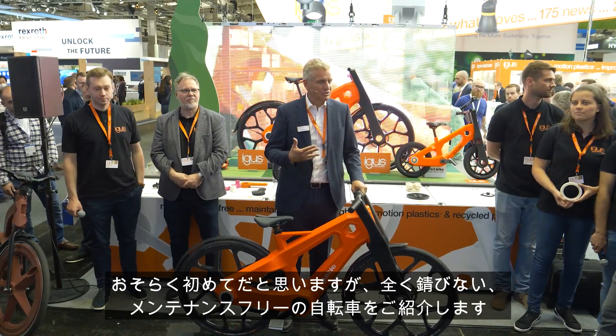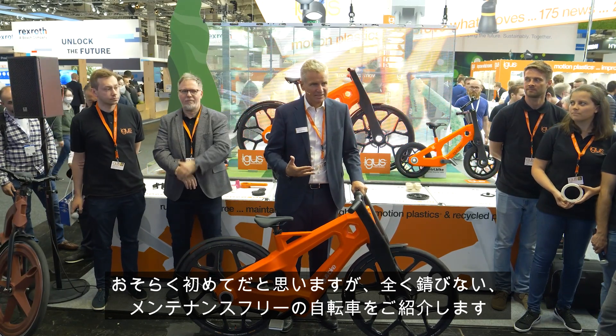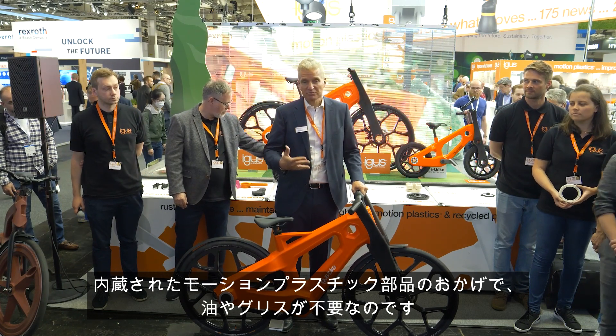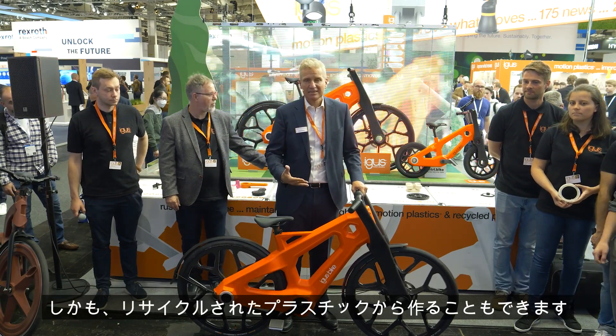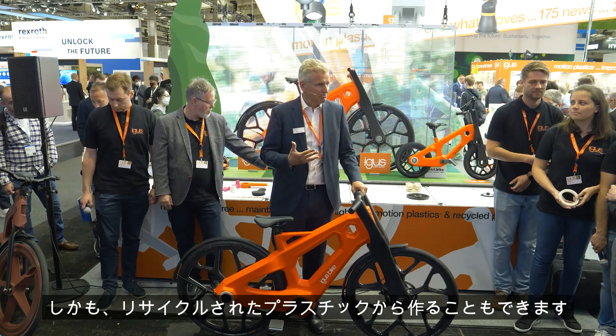Ladies and gentlemen, this is a world premiere. We present to you what we think is the first completely rust-free, maintenance-free bicycle. It's rust-free and maintenance-free — no oil or grease — because motion plastics are inside, and we can make it from recycled plastics.